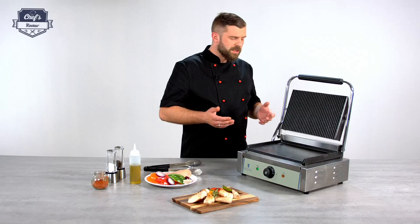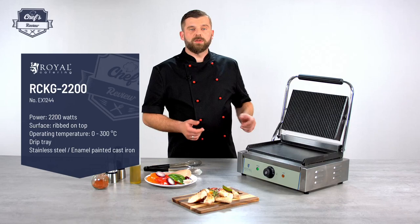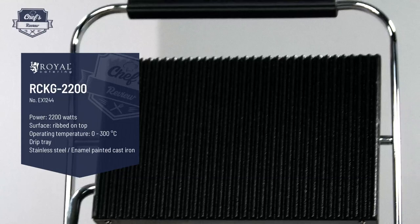So let's see how it works, what it does and what it has. First of all, it works with 230 volts so you just plug it in and you're ready to go. It has 2200 watts of power, so quite powerful, just as much as a grill needs.